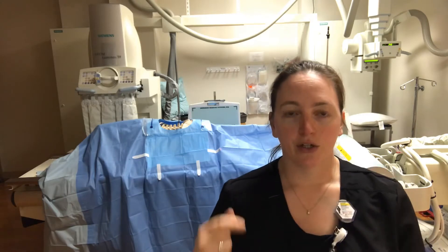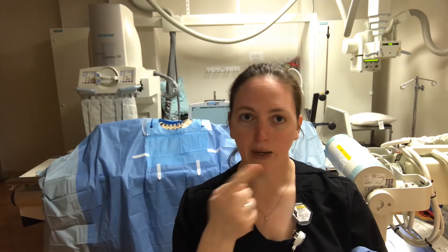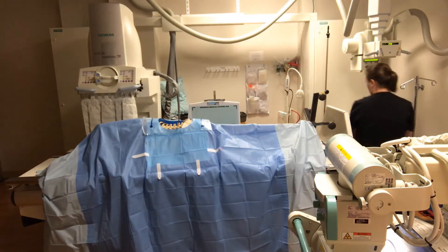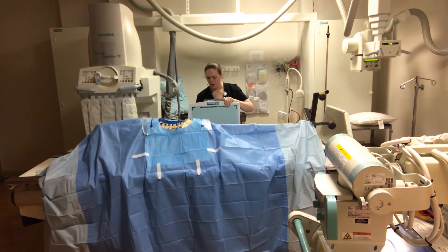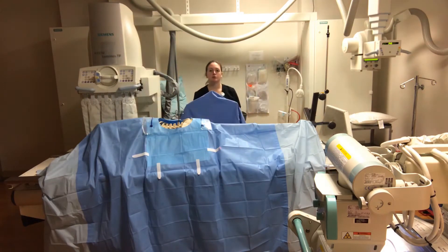You're gonna use the cassette holder — yours will be on wheels. I'll show you how to put that up. Bring your cassette around the table, put it in the holder, and then the scrub tech is going to cover it with a blue drape before you bring it up close. You're gonna wheel yours right flush against the table after your surgical tech has wrapped it with a blue sterile drape.